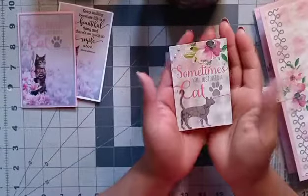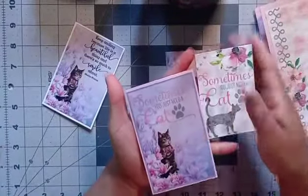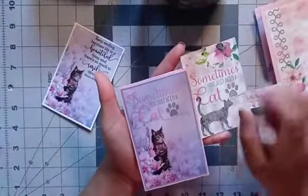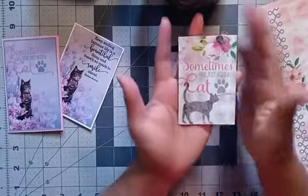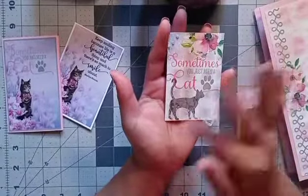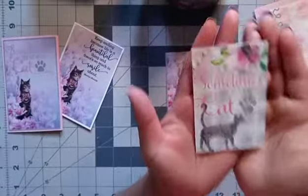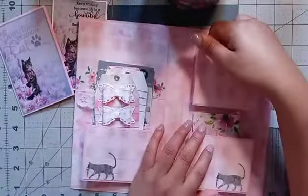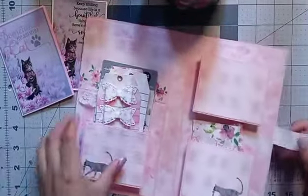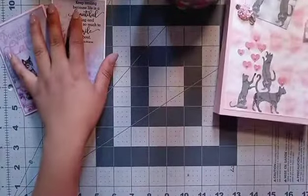Right here I used this one. It says the same thing, but as you can see, this one is another color. Because this one, I think it was like a tag, so I just cut the center of the tag and used it for the ATC. And I added some gems and a beautiful flower. I'm going to put these back in here. And then this one I left empty because I think I'm going to do some flowers there.